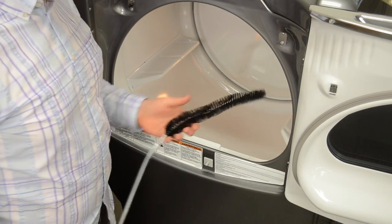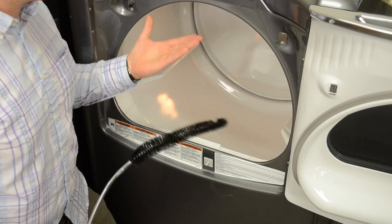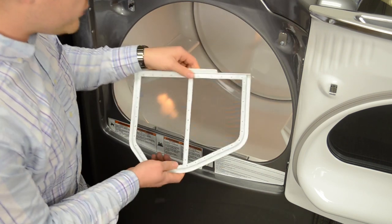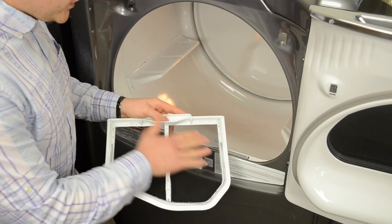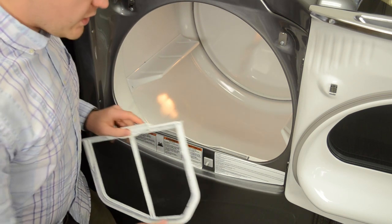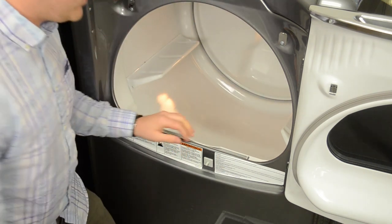First up we'll be using the vent brush to clean around the front lint trap of your dryer, or wherever it may be located on your model at home. The first step is actually not to use the brush but to remove the lint trap. This is a fairly new dryer, not a lot of lint on here, but you want to make sure this screen is clear, clean the lint off, and dispose of it away from the dryer vent or anywhere — you don't want it catching on fire seeing as how that stuff is very flammable.